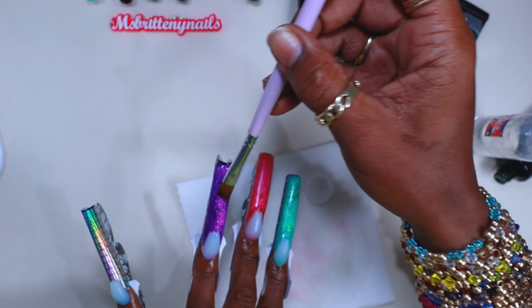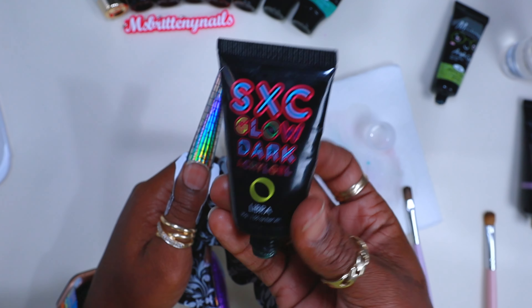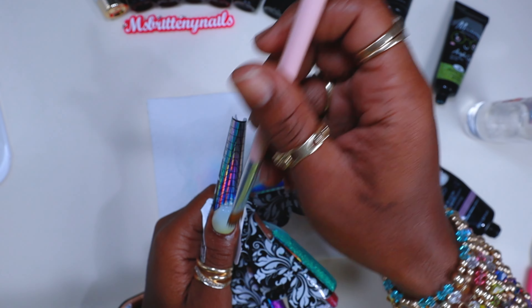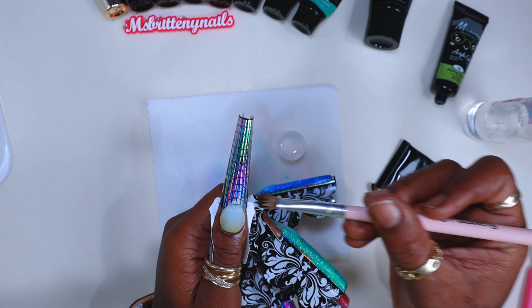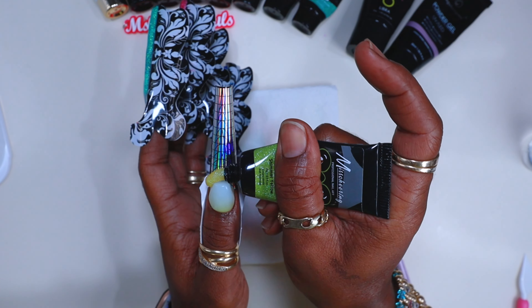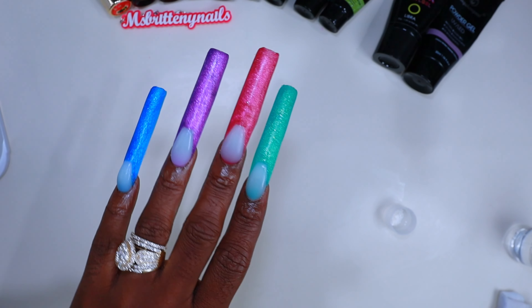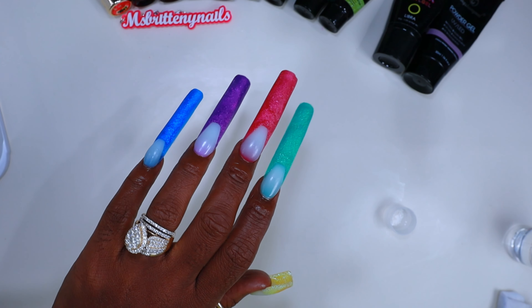Same thing for the purple, and then of course the blue for the pinky. For the thumb, I used SXC glow-in-the-dark yellow, then the milky white, and then of course I went in with the Miss Charing yellow. My thumb is short so I can use it for everyday activities, but it is also my signature at this point.